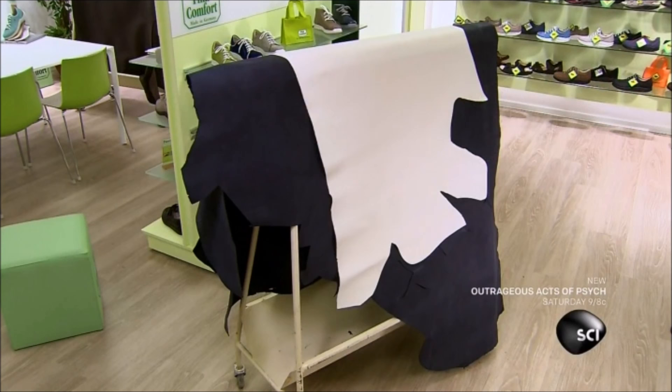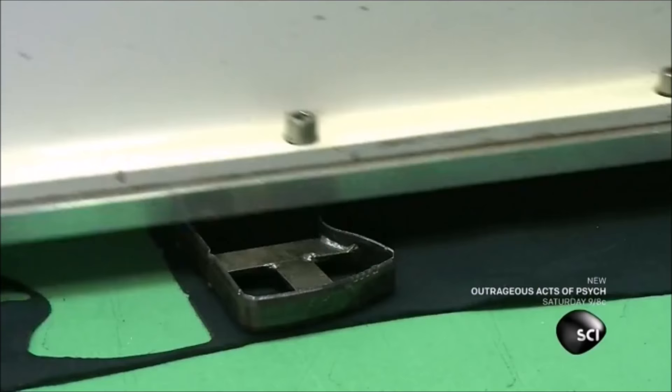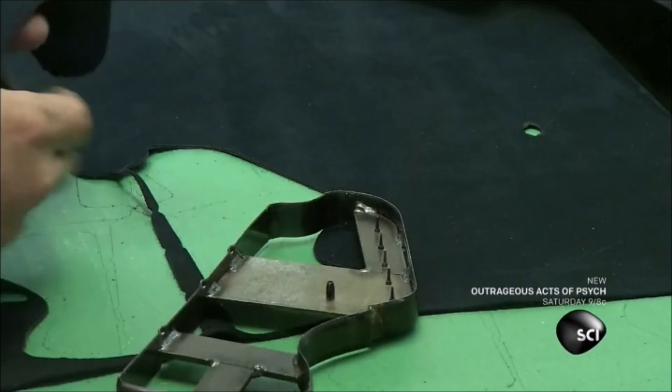The top of the shoe is made of leather. An operator spreads the cowhide on a cutting table and positions a part-shaped steel die over it. With a press, he forces the die through the leather. The die has blades on both sides, so after cutting a part for the right shoe, he flips it over and cuts the same part for the left shoe.